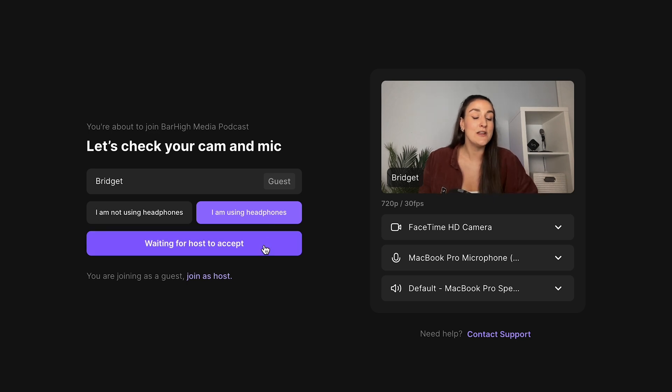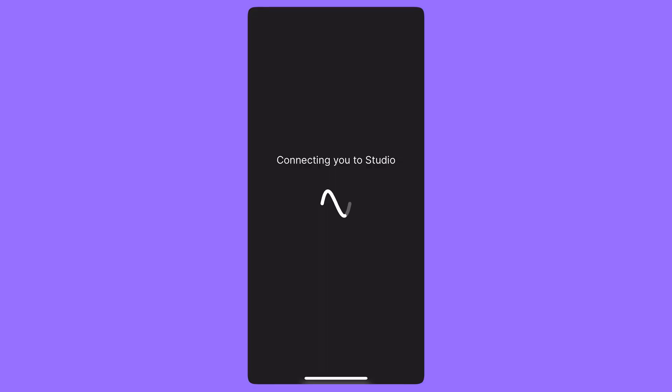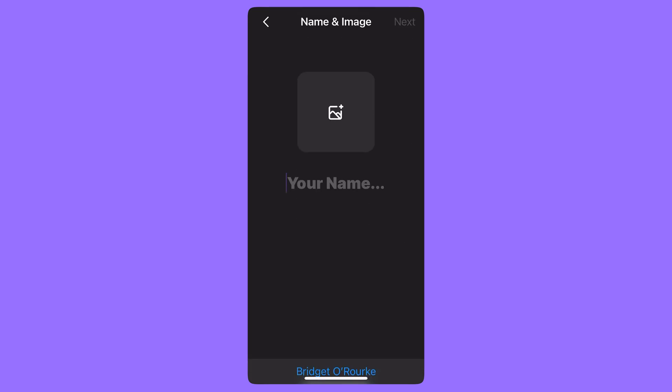When you press join studio, you'll either head right into the studio or you'll have to wait for the host to accept. If you click the link on your mobile device, you will be brought to a page to install the app. Once the app is installed, you will be automatically directed to the correct studio.